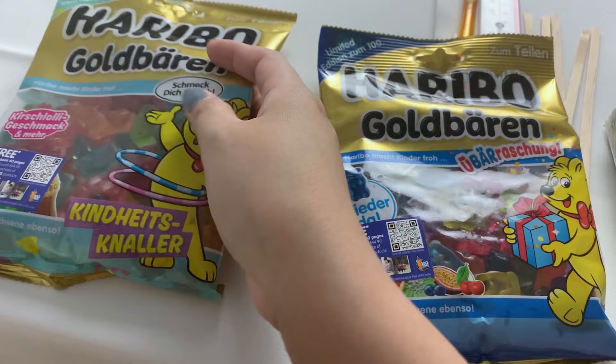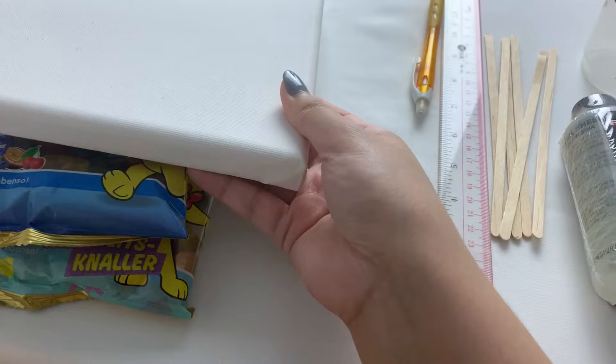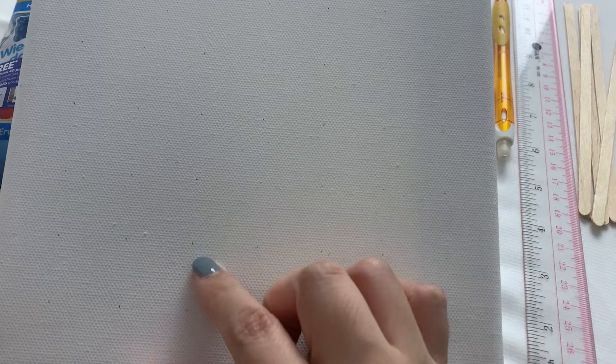Next up, of course, we have the canvas — I have the 20 by 20 cm canvas here. And then of course I have rulers and pencils. Why do I need rulers and pencils? It's simple: on this canvas, as you can see, I've already marked the areas where I want the gummy bears to sit. I marked them about an inch apart and filled them through the entire canvas.